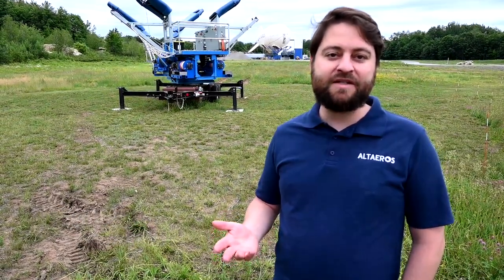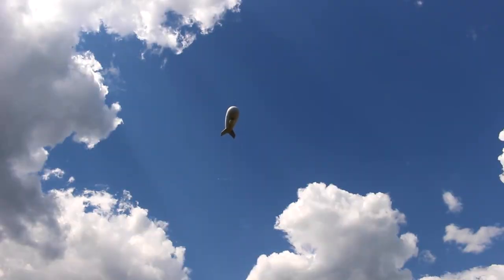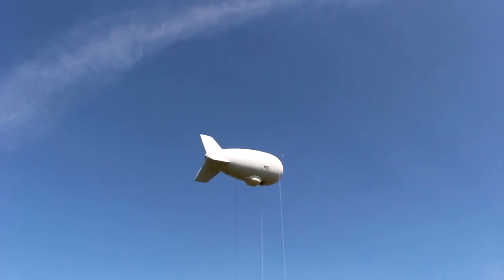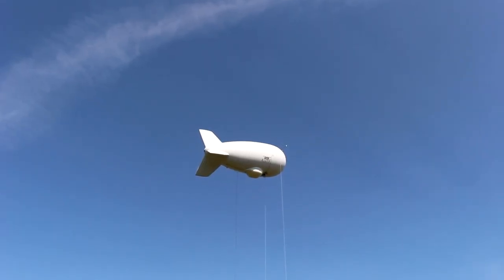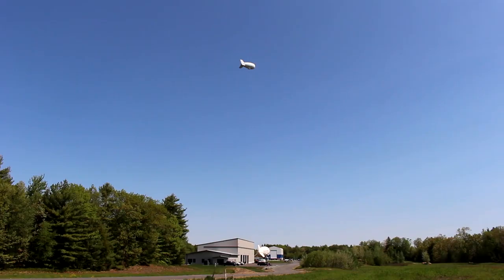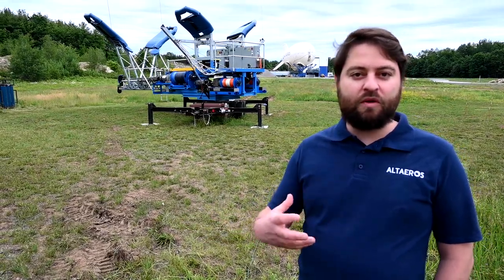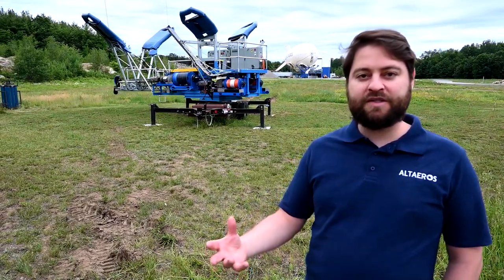Altares' core product is centered around what we call a super tower. It's basically an autonomous aerostat or tethered blimp. Aerostats have been around for decades — they've been used by militaries and governments around the world, with a great track record for lifting heavy payloads for long periods of time. What sets Altares' aerostats or super towers apart is that we've been able to bring modern control and modern automation to the aerostat platform.